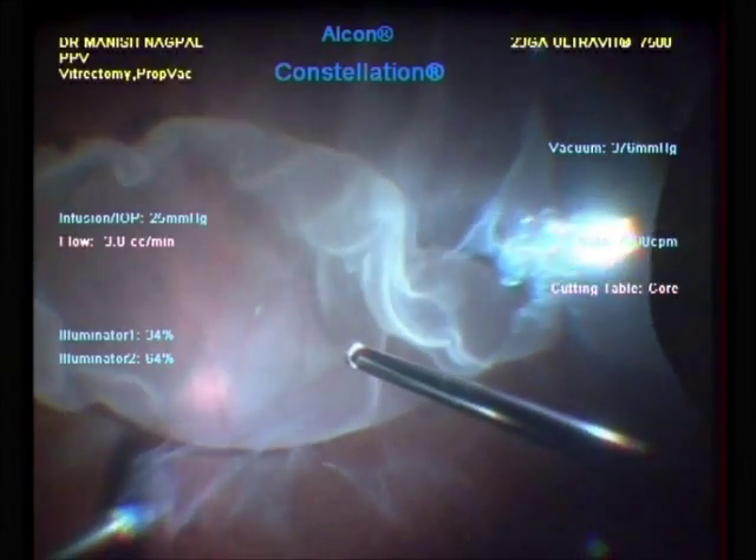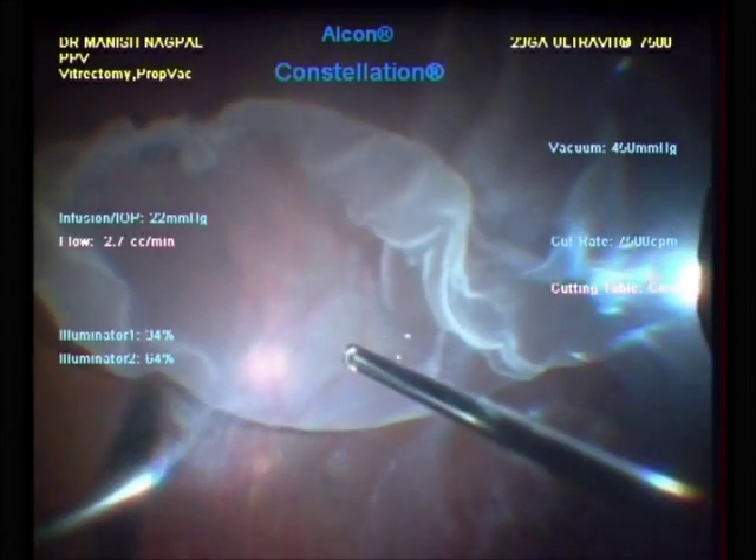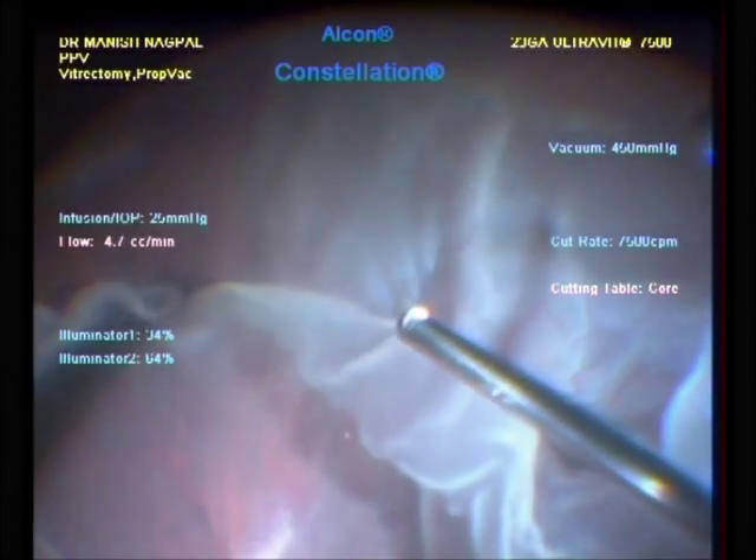Present settings are at a cut rate of 7500 at the core mode of duty cycle, which means that the port open time of the cutter is longer and is useful for clearing up the core vitreous.